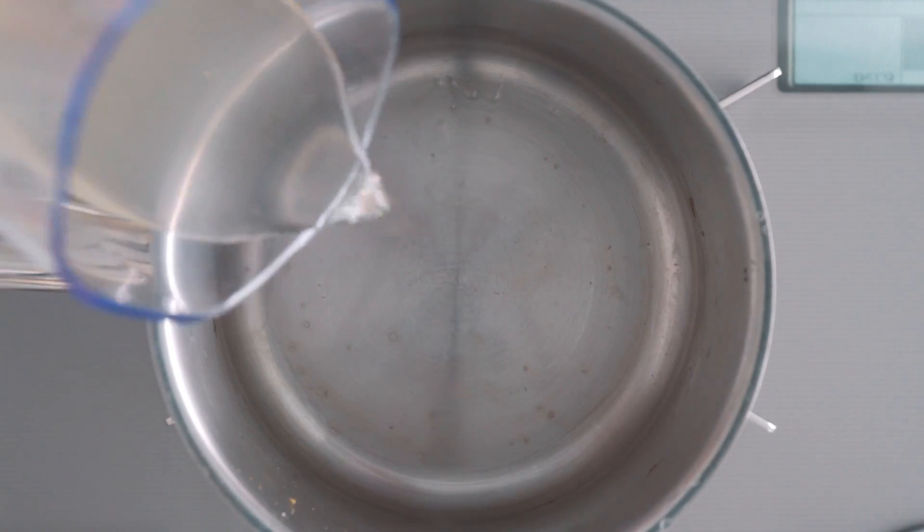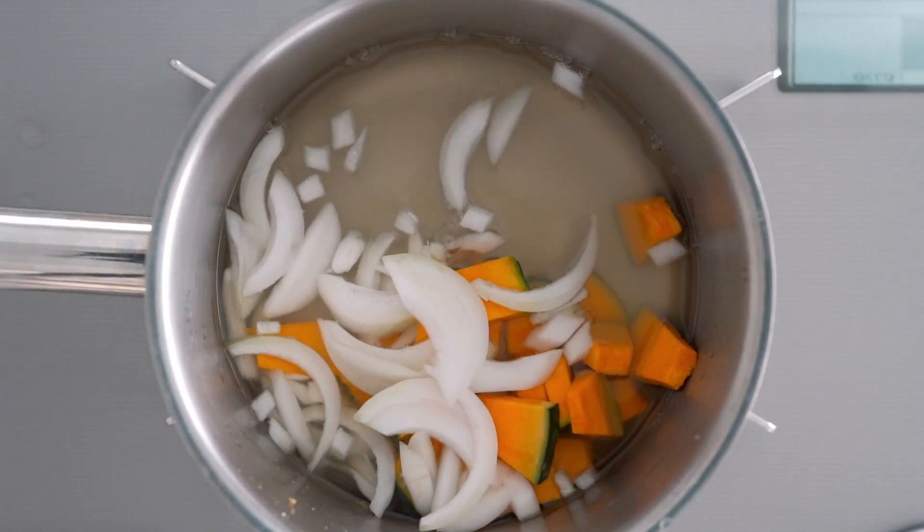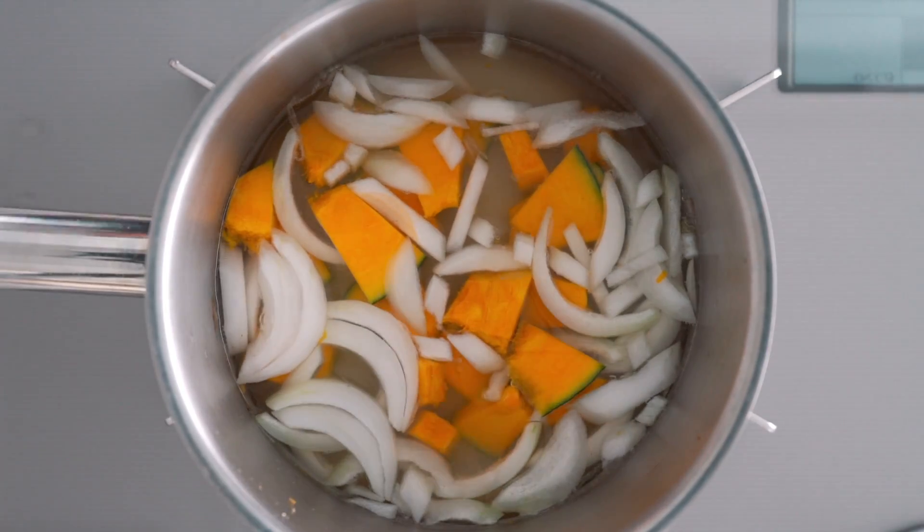Miso and tofu are of course very soft so you want to add those at the very end. For our first miso soup, I'm going to use dashi, onions and kabocha pumpkin. I'm also going to add mitsuba in the bowl when I serve it.